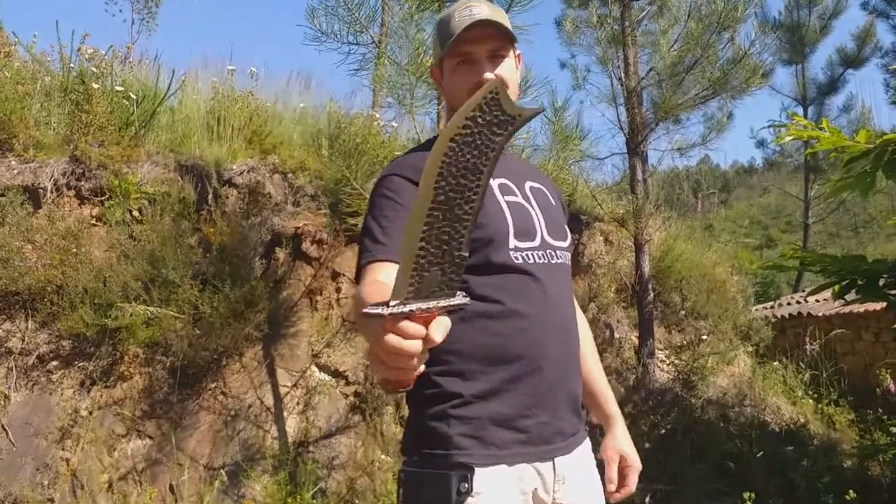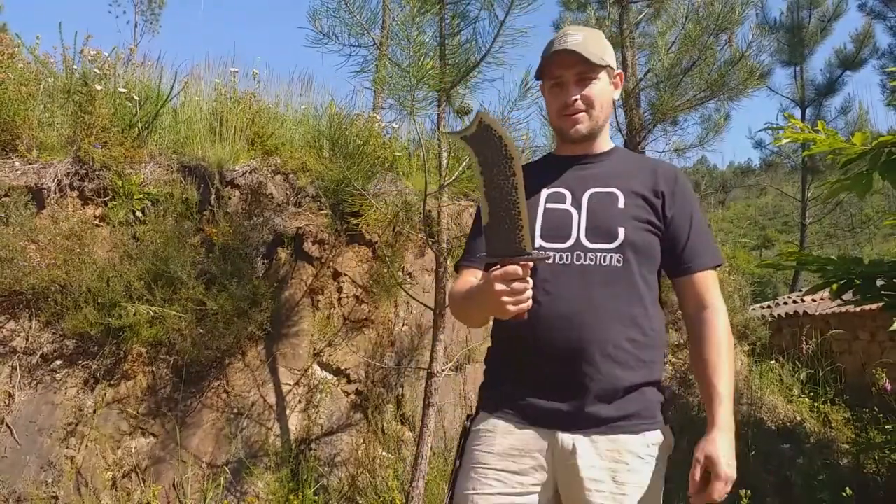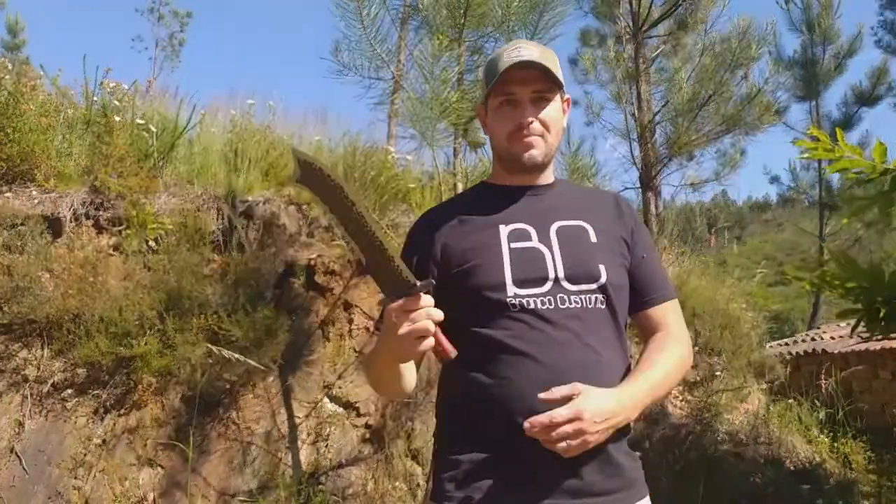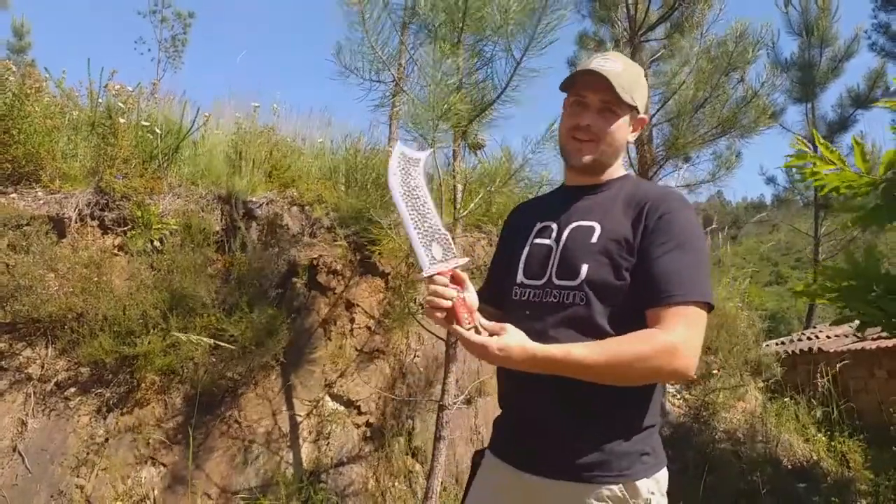Pa-pow! Hi everybody, Martin from Brainco Customs here. What do you think of my chopper? It's pretty sweet, huh?